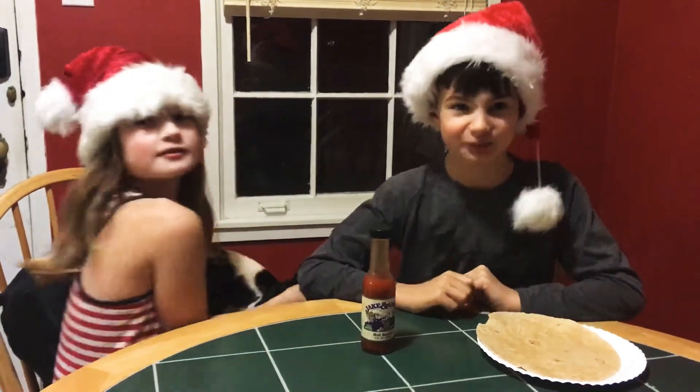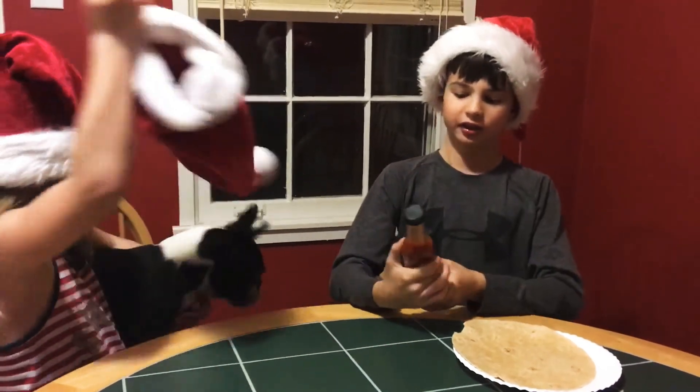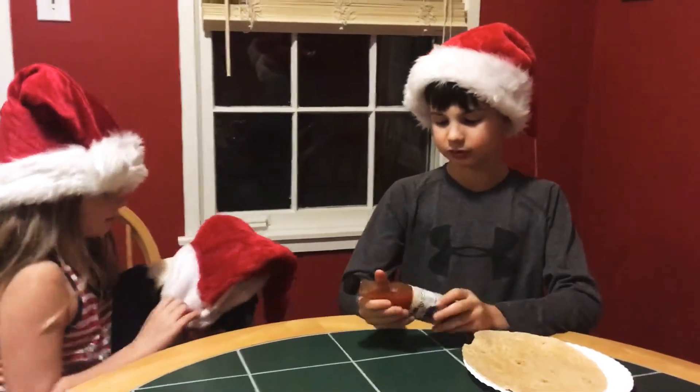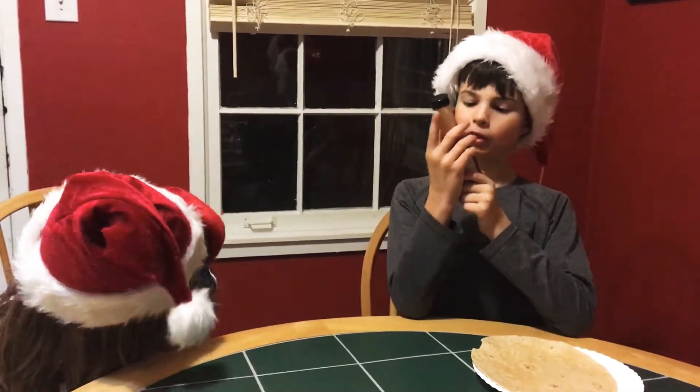Emily, you're nudging your face into my... Oh, but guys, today we're going to be trying the Jake Amos hot sauce. It's got actually a verse of the Bible on it.